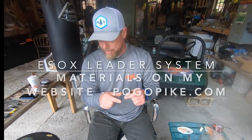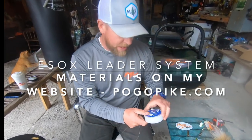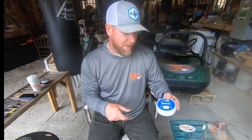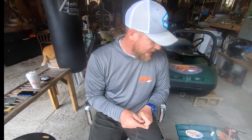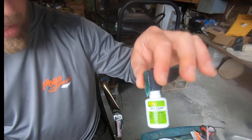The first step is to take your fly line and your butt section. My butt section, I use 50-pound Seaguar Blue Label fluorocarbon. I don't use Seaguar for my bite guards — I'll show you that in a minute. But the butt section is 50-pound and I use the nail knot tool, which is a phenomenal tool to make the perfect nail knot. When I'm done, I hit it with Zap-A-Gap just to make sure everything is locked in there good.